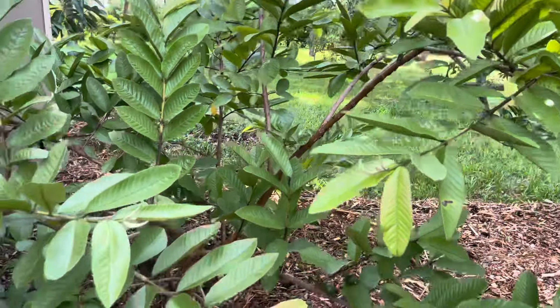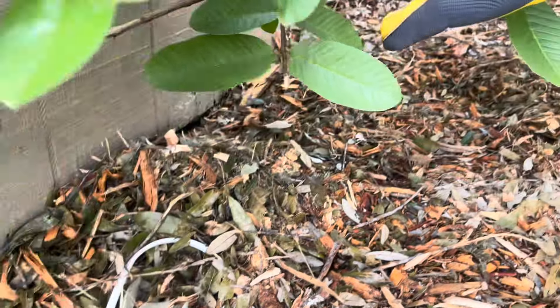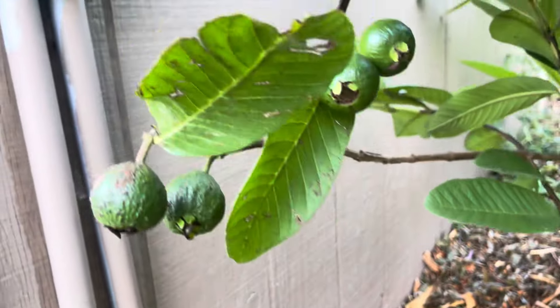Now folks, look at this baby — there's a lot on here. It's almost all right now. Down here you got some more, right here. Oh yeah, I didn't even see this!